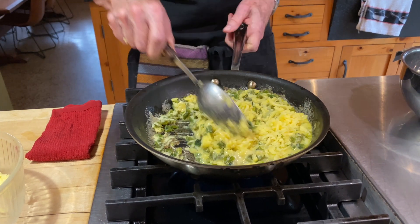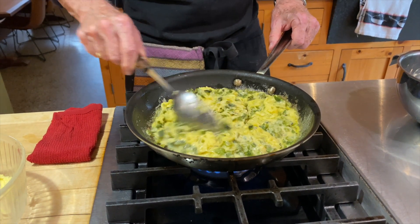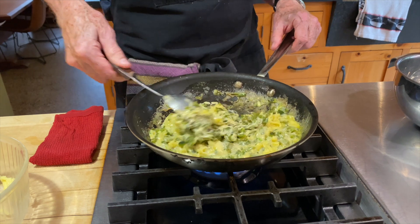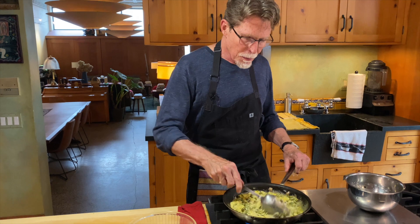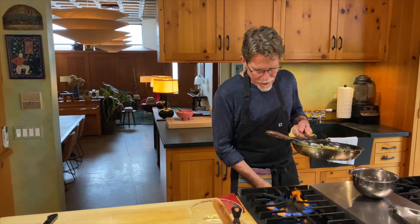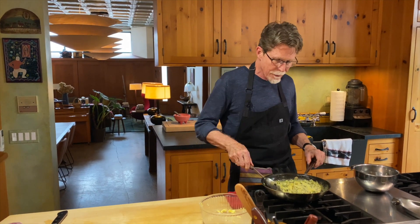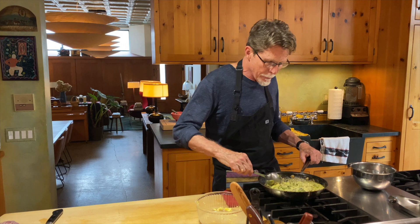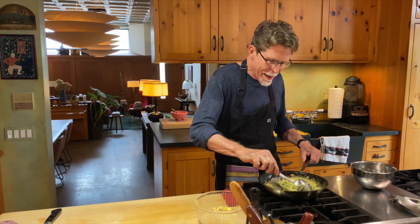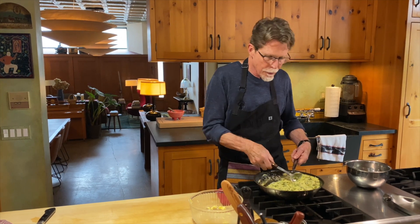You can see how fast this comes together, and of course there's nothing more attractive than stringy, gooey melted cheese. You can see it's just chock full of those poblano chiles. Take this off the heat and keep it in the skillet — serve it from the skillet, because anything you do to transfer it will start to cool it down and the cheese will begin to set up. I keep stirring because the edges have gotten quite hot and I don't want the cheese to break.